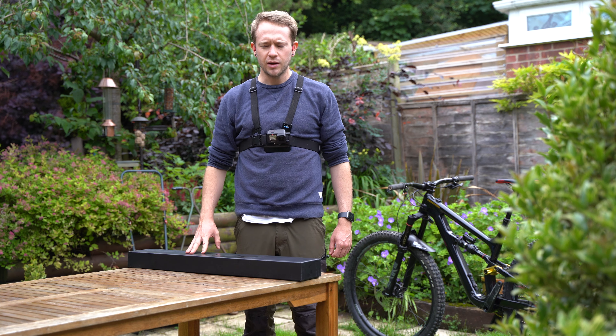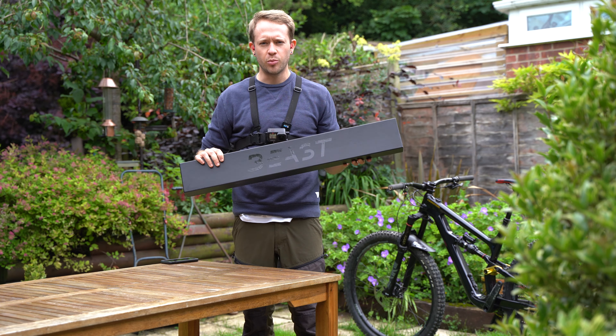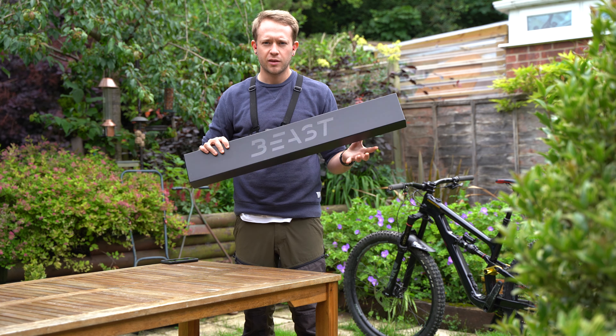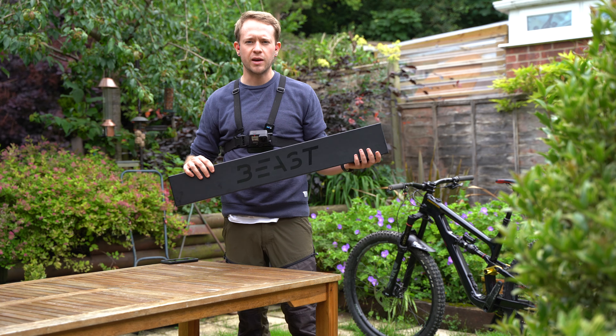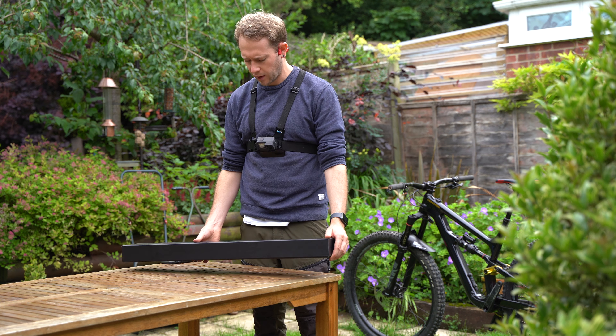Hey YouTube, this is Will from OneTrapMind Magazine. Today we're going to be looking at the Beast Riser 2.0 MTB handlebars. These are some carbon fiber bars that are made handmade in Germany and we're gonna do a little bit of an unboxing and see what they're like.